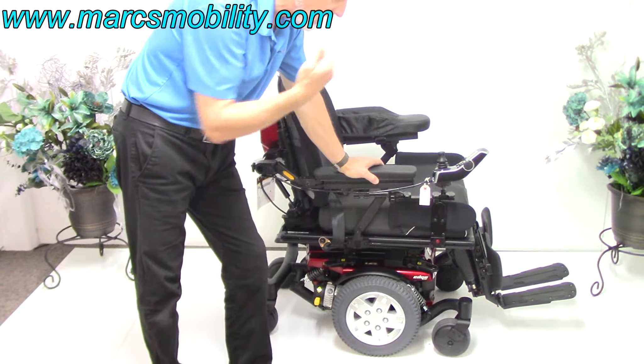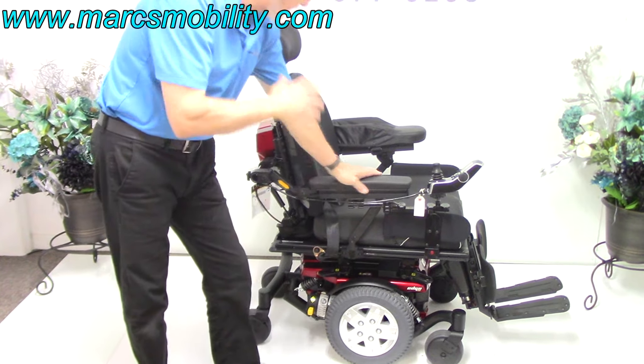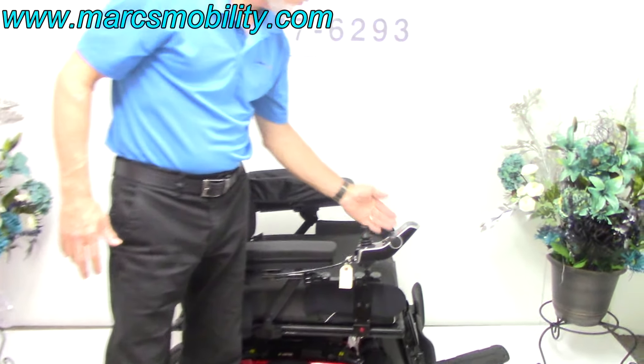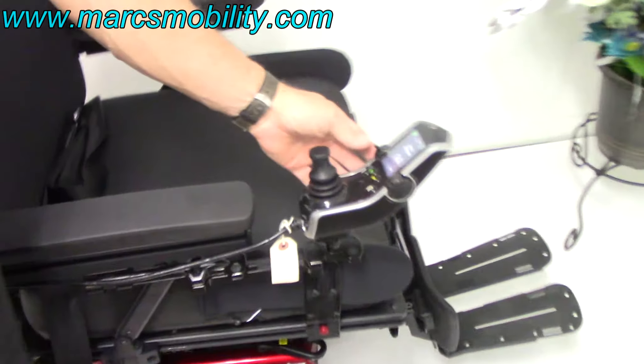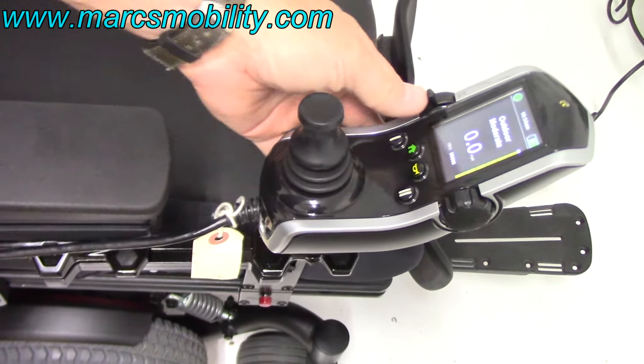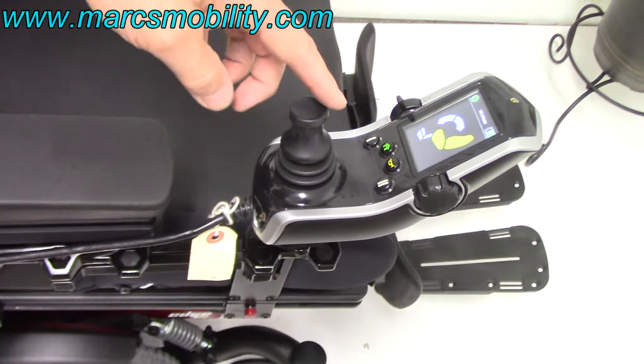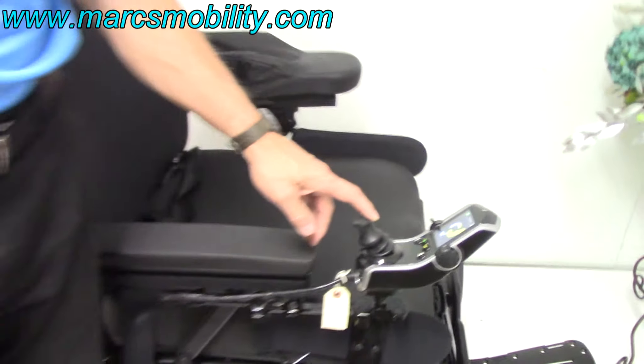It has other features which we'll cover in a minute. To make the seat go back, you work everything through the joystick. Keep pushing the button on the left until you get a picture on your screen of the chair you're in. For tilt, pull the joystick back once you see the tilt icon.